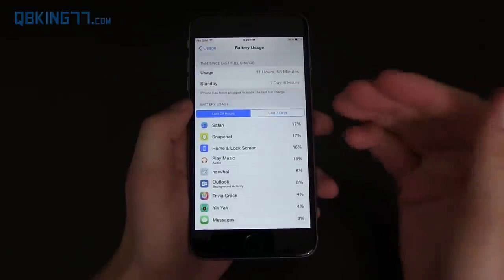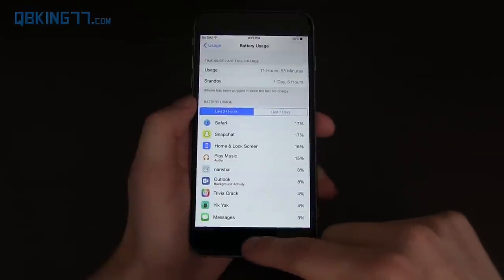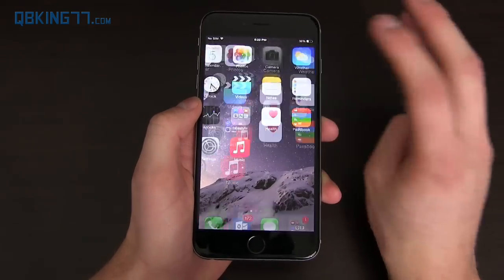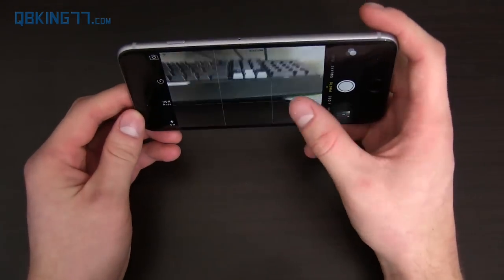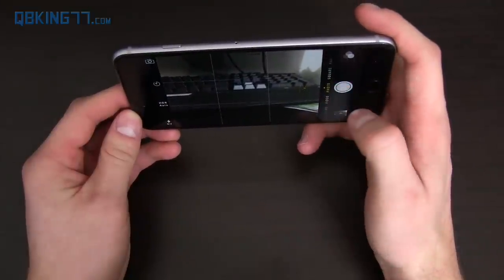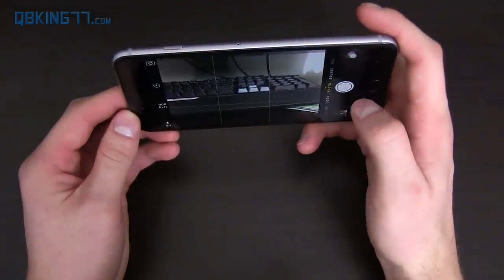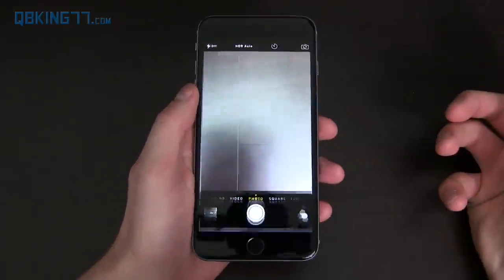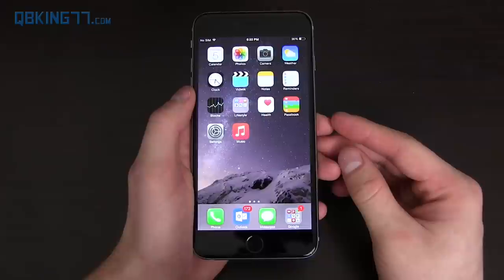I want to talk about camera and battery life, which I covered extensively in another video — I'll link to it. Battery life is great; it easily gets me through an entire day without worrying about it running out. And the camera — it's an 8 megapixel camera with optical image stabilization. Don't let the 8 megapixels turn you off. It focuses quickly, takes really great pictures, shutter lag is very low, and it honestly takes the best low-light pictures I've seen out of any phone I have right now.